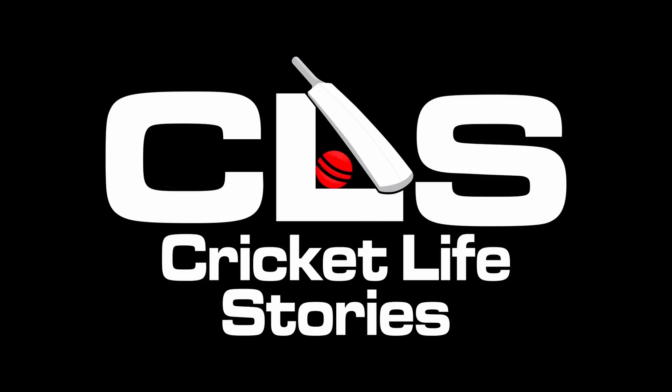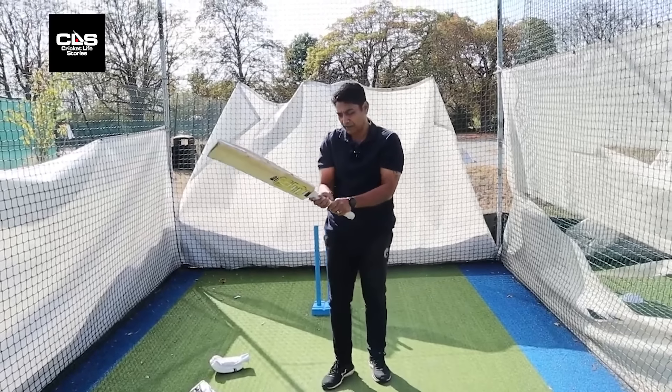Let's start with the grip and the stance. The grip is very simple — it's old school, very old school. Just put the bat down on the floor, pick it up, and that's roughly your grip.